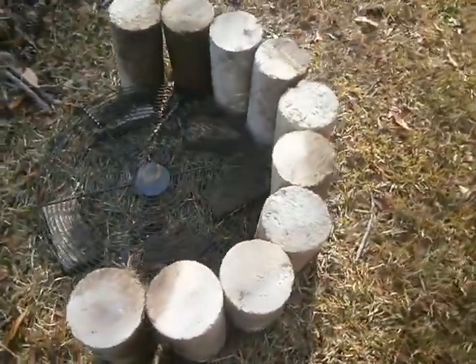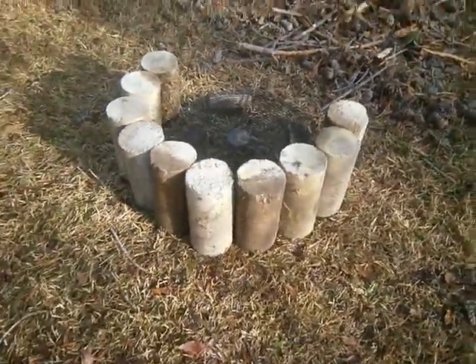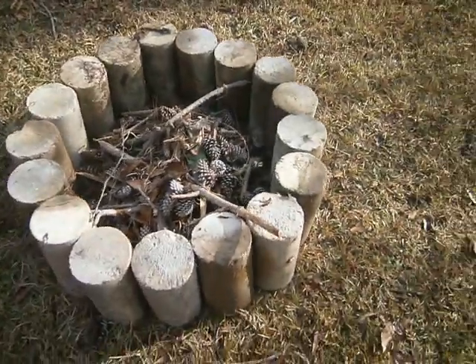All I'm doing is sitting them side by side, and I'll show you the finished product shortly. Well, there it is. Now I'm going to put a little fire in it to see how it works.